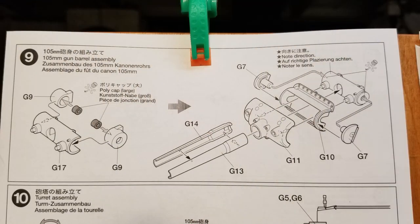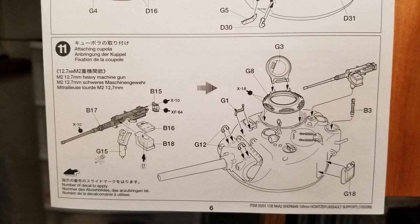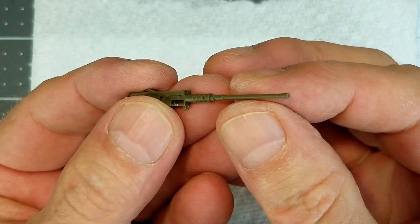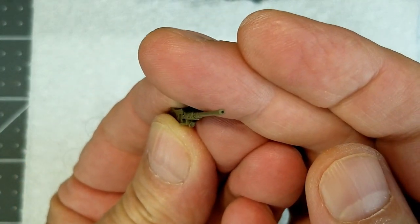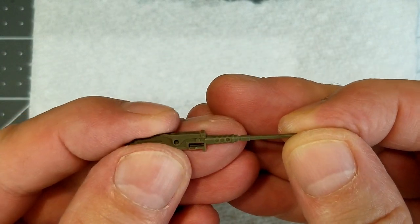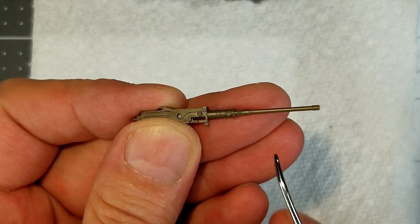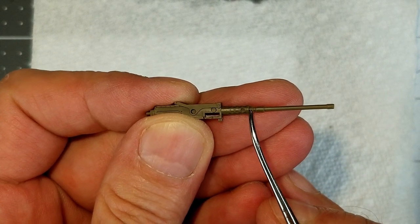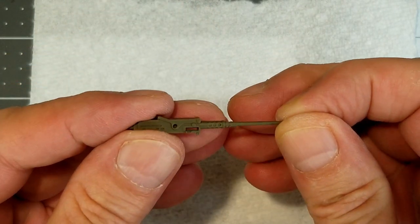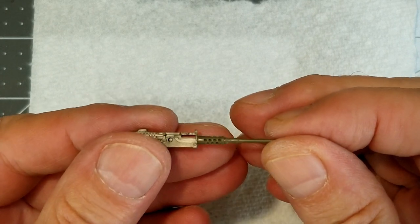Next up is our main armament, our turret assembly, and also our .50 caliber machine gun. When it comes to the .50 caliber machine gun, there is an ejector pin mark in one of the vent holes on the receiver. I did drill out the end of the barrel as well. On the receiver section there is a heat shield which also guards and protects the barrel — it's got vent holes in it that allow the breach and barrel to cool. But they're not very deep, so I decided to go ahead and drill these out to give a better effect and make the .50 caliber machine gun stand out much better.